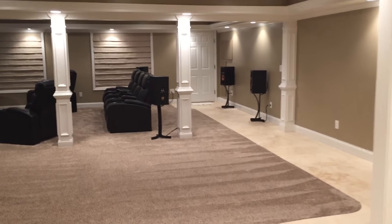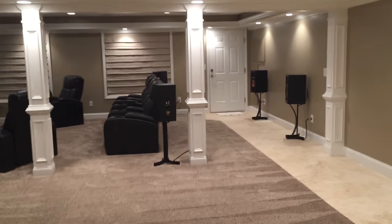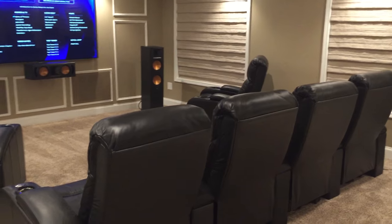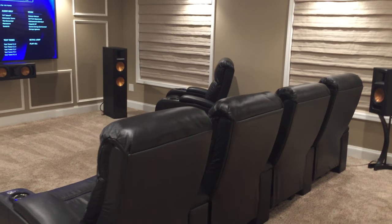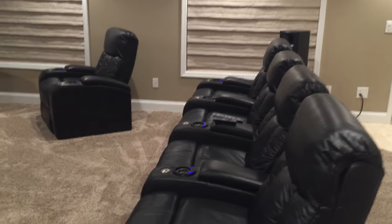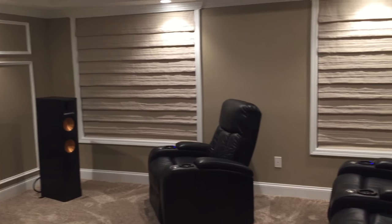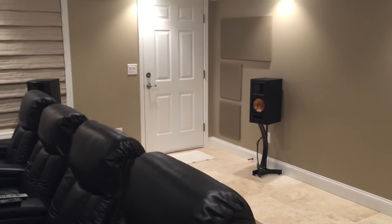Hello everyone, this is my updated video of my media room in my basement. I got six home theater recliners put in, all power recline, which makes it very comfortable to watch a movie in. If you're a first-time viewer, I'll basically go over the equipment that I have here.